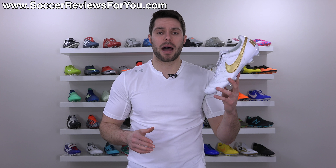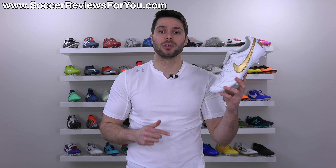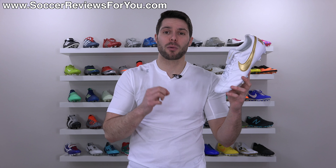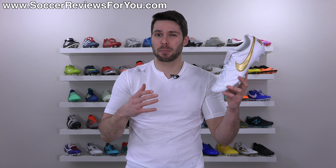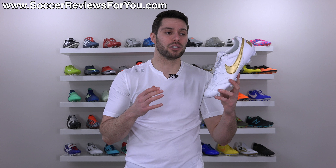That'll take you to the review page on my website where you'll find buy-it-now links with exclusive SR4U coupon codes, where you'll be able to pick these up below their normal $110 retail price — you'll be able to pick them up for under a hundred bucks, which is pretty astonishing for this good of a shoe.